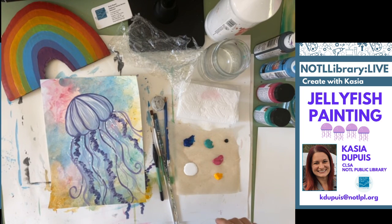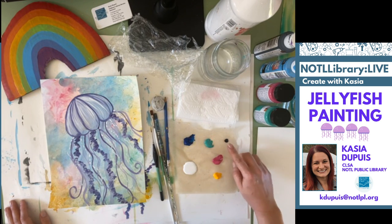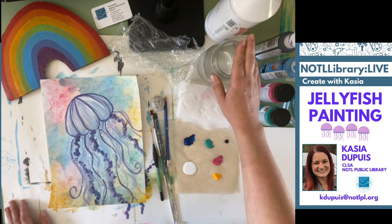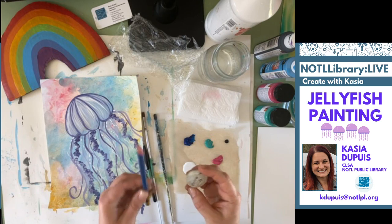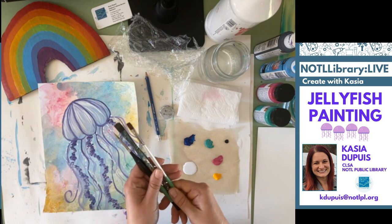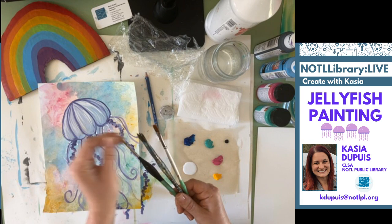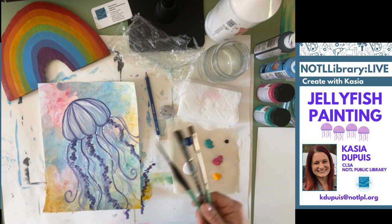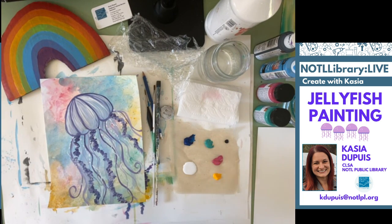Make sure you're wearing something you don't mind if it possibly gets stained by paint. You're going to need some paints: blue, green, pink, yellow, and white. I mentioned black on the graphic, but we only need a teeny tiny bit if we use it at all, so don't worry if you don't have any black. You're going to need water to wash your brush, a paper towel to blot your brush so your paint doesn't get too watery, and something to draw with — I have my pencil and my eraser. You're also going to need some brushes. I have my medium flat, my smaller flat brush, and my fine point brush for details. Use what you've got — if you only have something really big, just paint bigger.